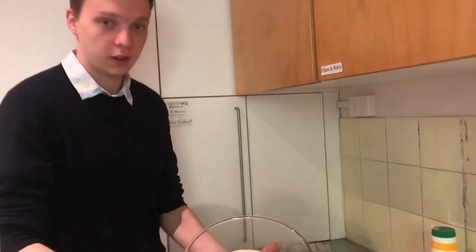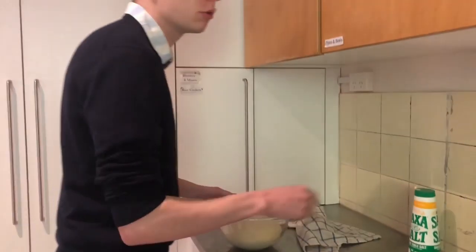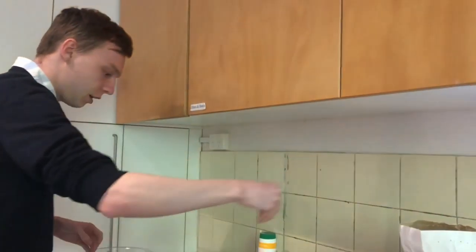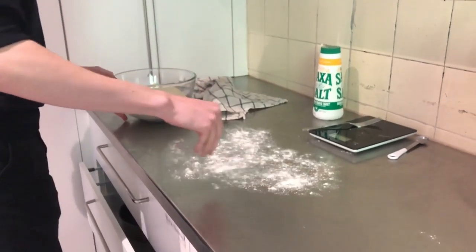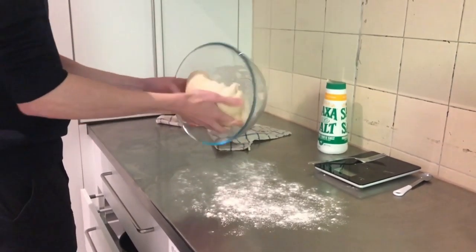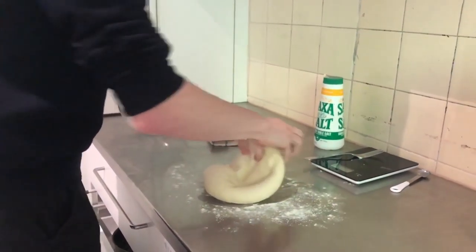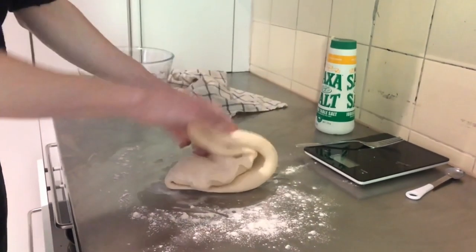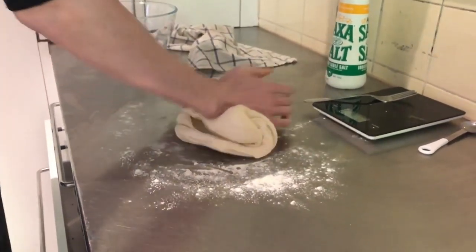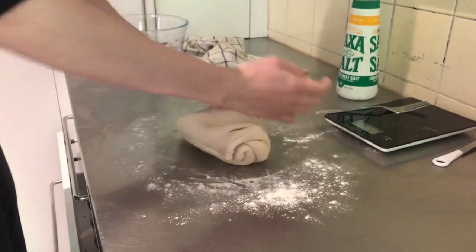So it's been an hour and a half and you can see that it's well doubled in size. We're going to get a little bit of flour, add it to the bench, and now we're just going to knead for another 30 seconds, which will knock just a little bit of that air out of it and give us a little bit more time to develop the flavours that come with bread.